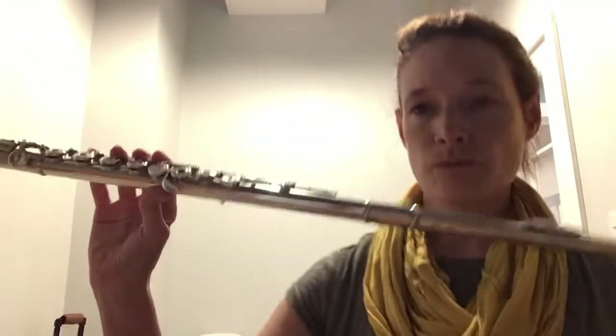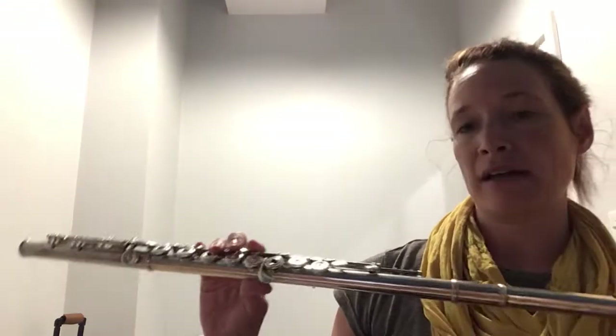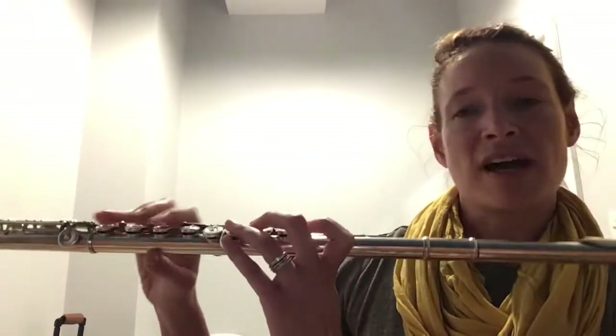Today we actually shifted gears and decided to work from the Rubank books, which is how I grew up learning to play the flute. I was trying to do some music learning theory stuff, and I'm just not as crazy about that book that I first gave you guys.